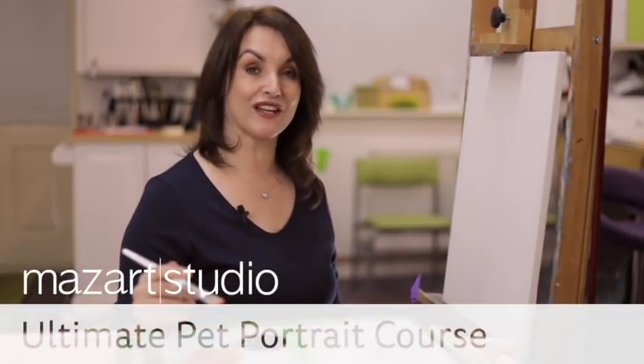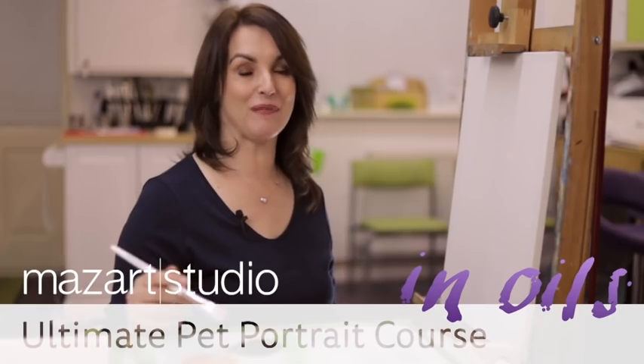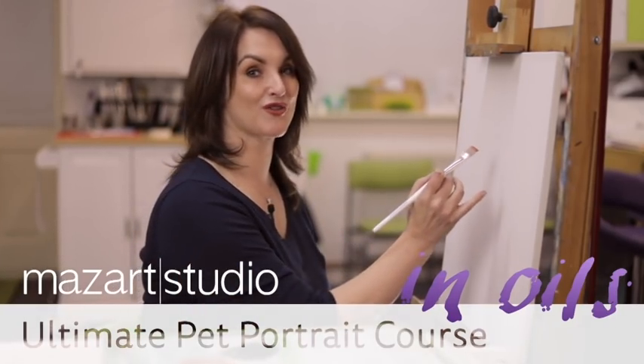Now, I know what you're thinking. Aren't pets really difficult to paint? What if I get the eyes wrong? Do I have to paint all that fur? Well don't worry, that's what I'm here for. With my brand new pet portrait course, I reveal all of my secrets and show you how to paint beautiful pet portraits.